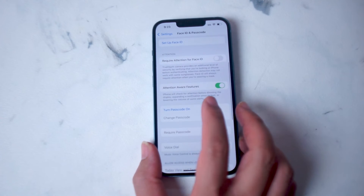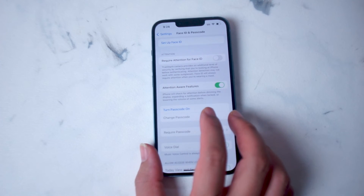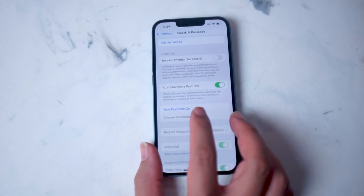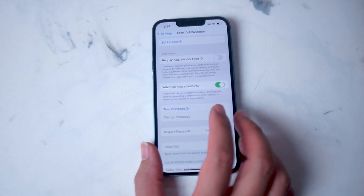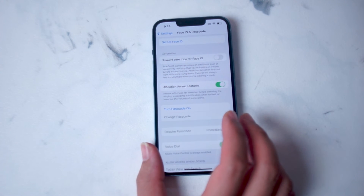Above Attention Aware Features, you'll notice that you can turn passcode on. If you already have a passcode entered on the iPhone and you hit Turn Passcode On, you can use that current password. But if you haven't entered a password yet, you'll be prompted to enter a passcode that you'll use to unlock your phone.